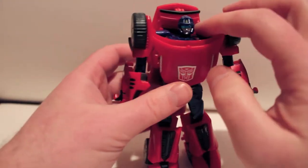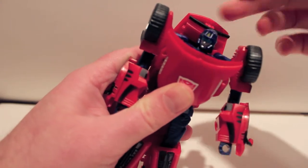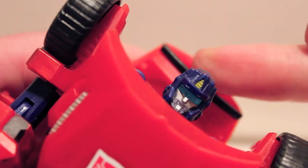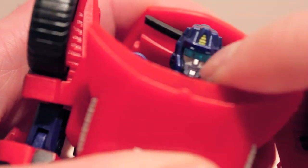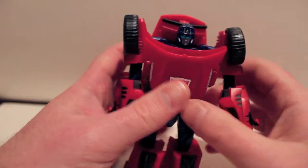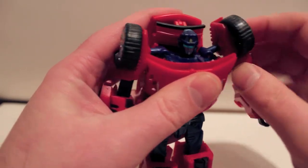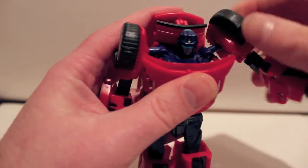Okay, so articulation — he has a ball-jointed head, so you get some pretty good motion there. Very nice light piping. The backpack isn't too bad — the light piping does work very well. I wish they would have colored it in with black paint, but he has a mustache — a little holographic cloaking mustache — which is very cool. Shoulders have a hinge movement up here.